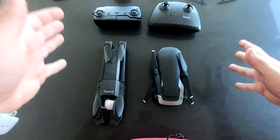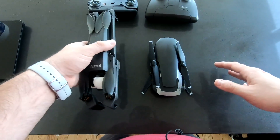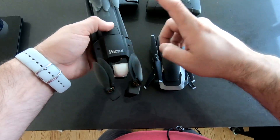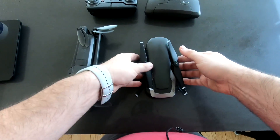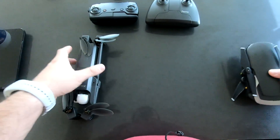All right, so hello everyone and welcome to our channel. Today we're going to provide you a hardware comparison between Parrot's latest drone Anafi and DJI Mavic Air, so let's go ahead and do this.